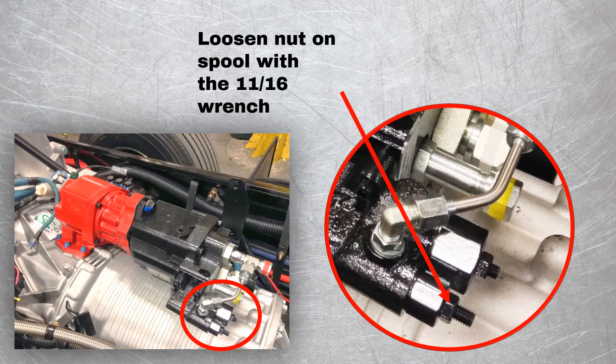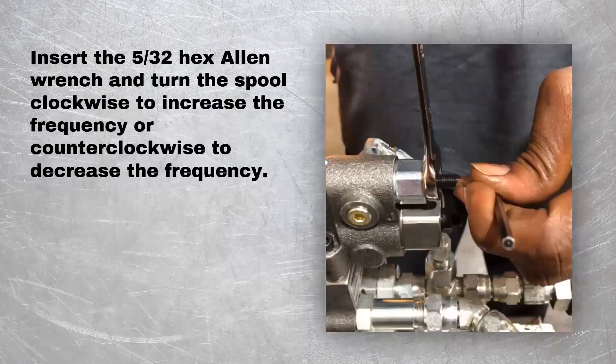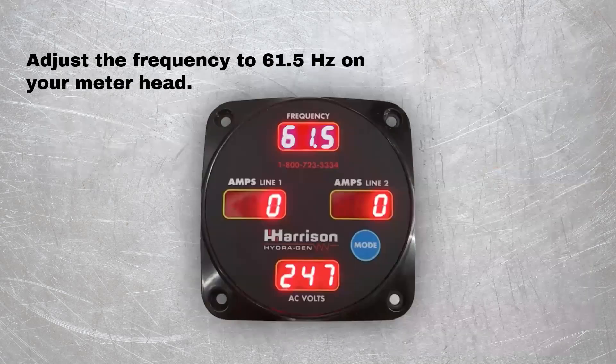Loosen the nut on the spool with the 11/16 wrench. Insert the 5/32 hex Allen wrench and turn the spool clockwise to increase the frequency, or counterclockwise to decrease the frequency. Adjust the frequency to 61.5 Hertz on your meter head.